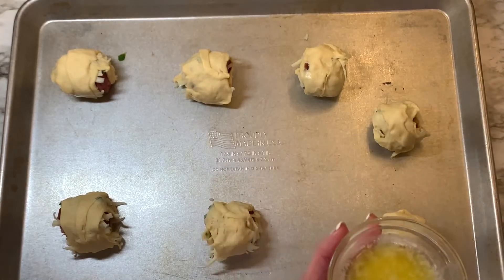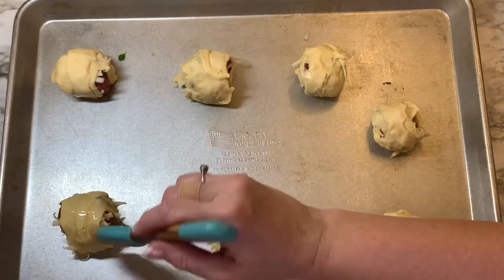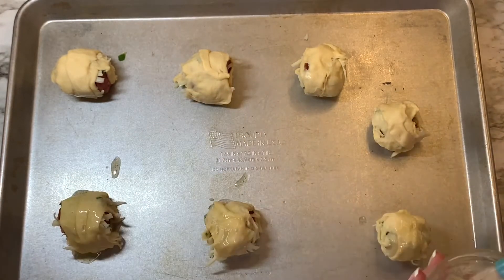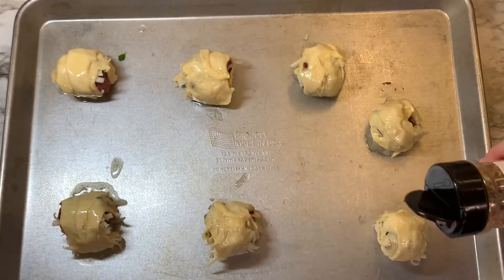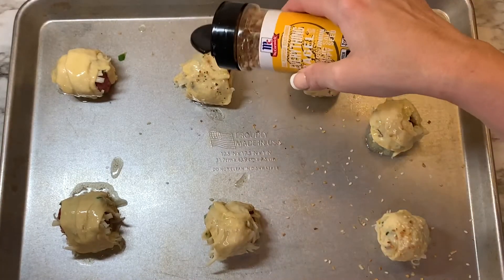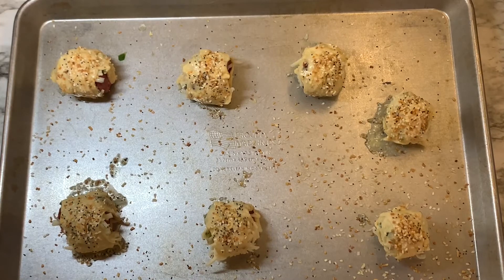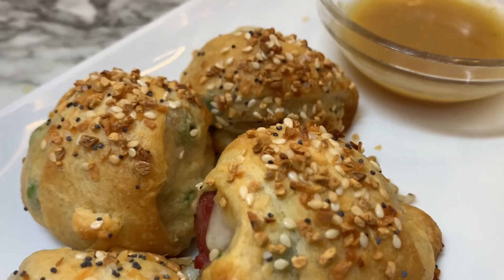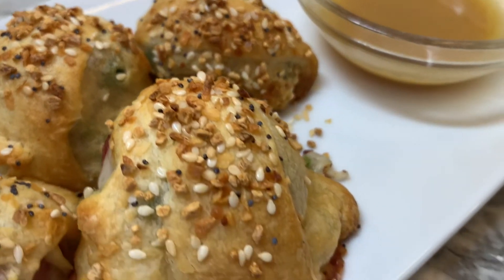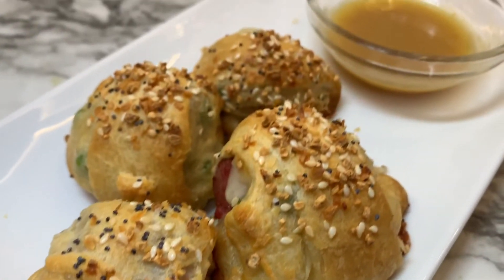I sprayed a sheet pan and placed the little bites on top, then melted some butter and brushed that on top. Take the everything bagel seasoning and put on as much as you want — I felt this really gave it great flavor, so I would not skimp on this part. Once they're in the oven, cook for about 12 minutes at 375 degrees. This is what they look like when they come out — they really are a nice little appetizer or snack, and it makes a lot.